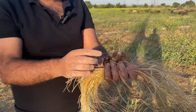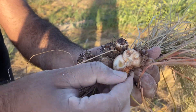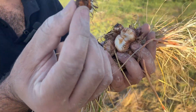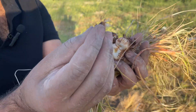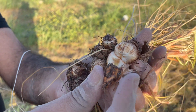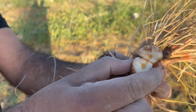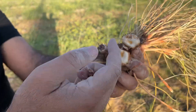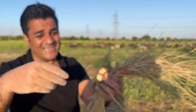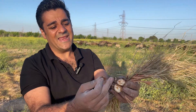These are the daughter bulbs. This is the mother bulb. The mother bulb gave you flowers four or five months ago, and it gradually shrinks. The daughter bulbs are white and new — these bulbs will give you flowers again. In the next year, these daughter bulbs become the mother bulbs, and new daughter bulbs appear from them.